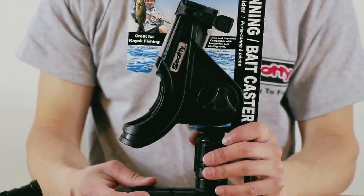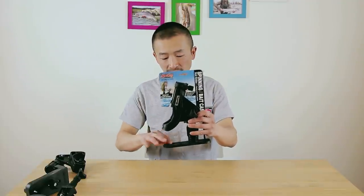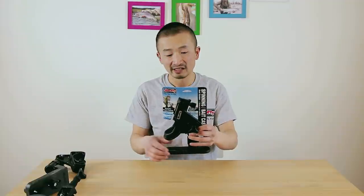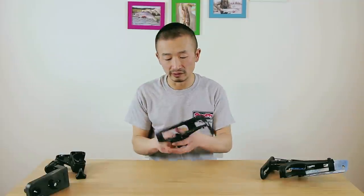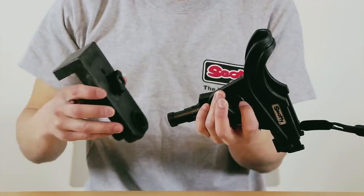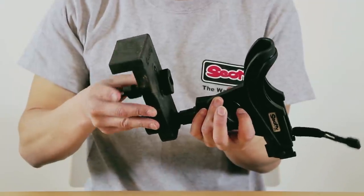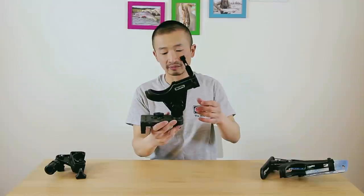This new one comes with a cushion cradle which can be installed on your boat or your kayak, and you can actually attach this rod holder to many different mounts. For example, this one that I use all the time — you can put it on an O-lock mount. You just push it down, turn it, and it goes in like that, and it's pretty secured.